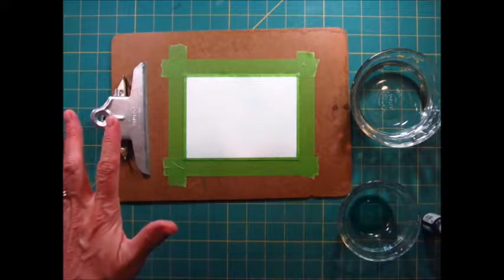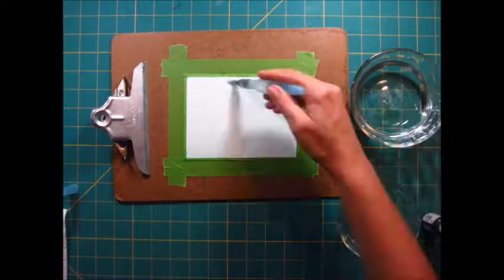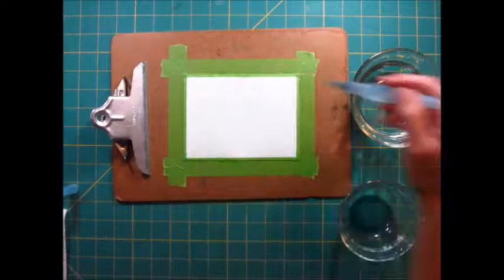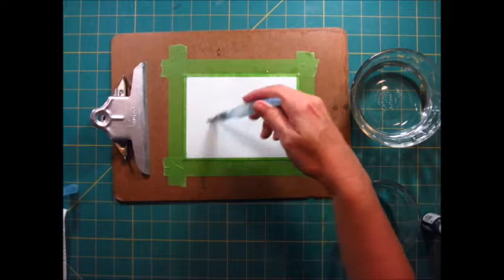First we want to get the watercolor paper really wet. I'm using my aqua painter and I'm actually dipping it into water even though the aqua painter has water in the barrel — it's just faster because you really want your paper very wet to get this really cool effect. All right, I've got water everywhere.